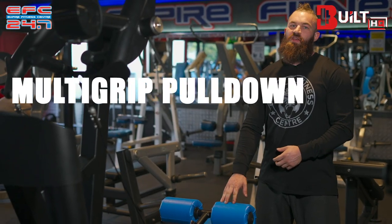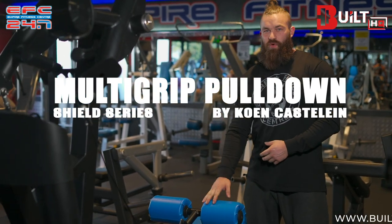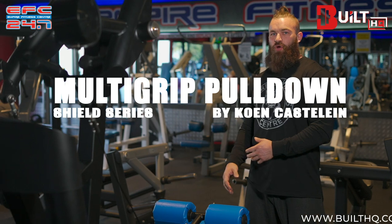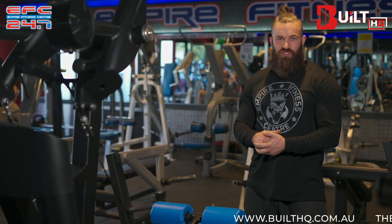Hey guys, we're here at Empire Fitness where they had a whole bunch of new machines installed from us last week. We're here with a multi-grip pulldown and we're gonna quickly go through and demonstrate how to use it properly and how to execute depending on what muscles you want to target.